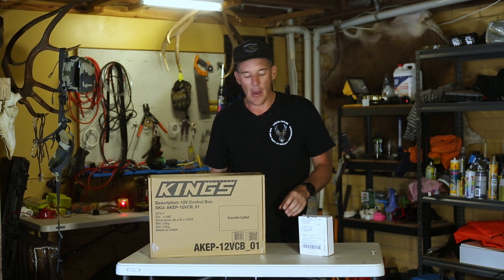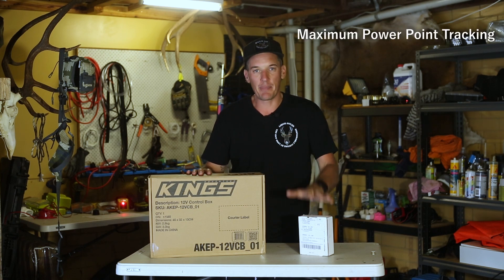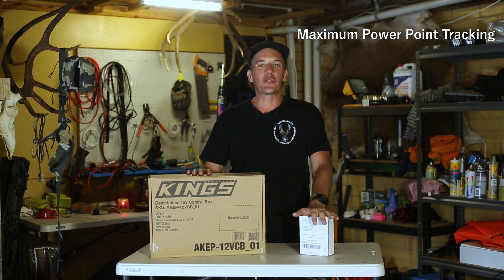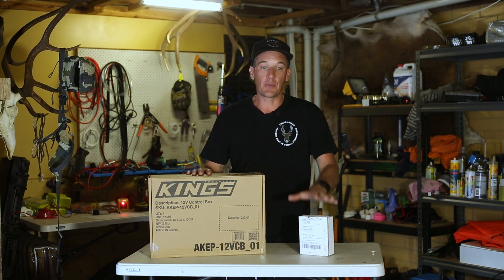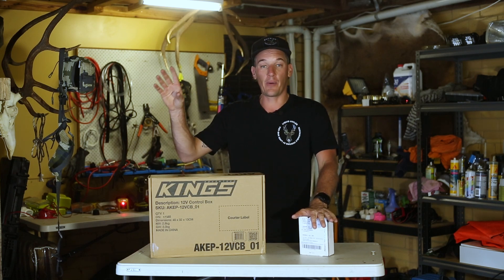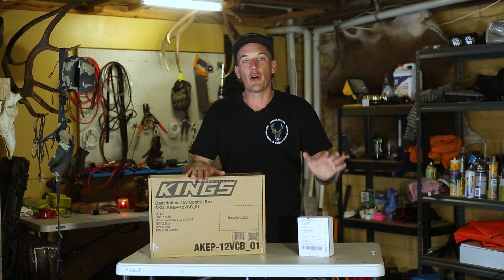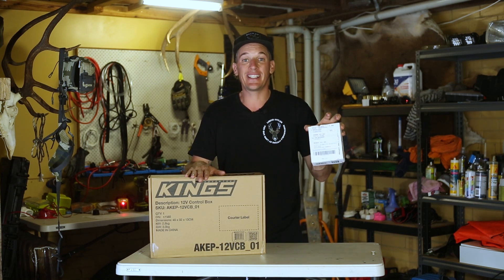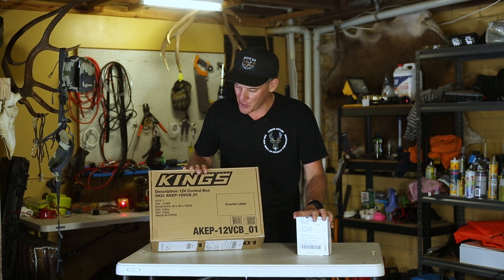I went to use it the other day and noticed the screen wasn't displaying, so I had a bit of a play around and I believe something's gone wrong with this unit. Anyway, it gave me the excuse to go out and buy a few more bits and pieces. So what I've decided to do is jump on to an MPPT solar controller — apparently MPPT controllers are a little bit more efficient at taking the power from the solar panel and putting it back into your battery. I've gone for a 20 amp MPPT solar controller.